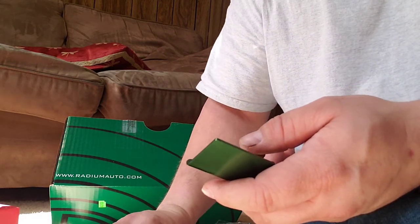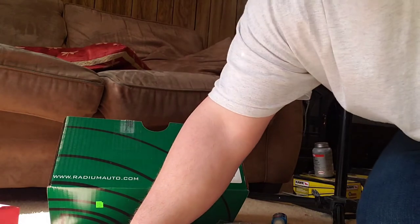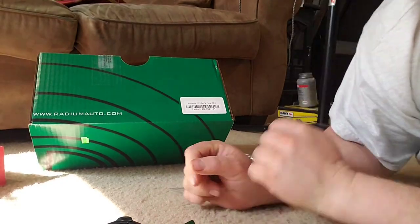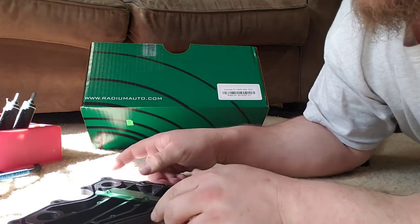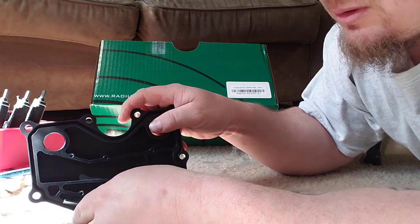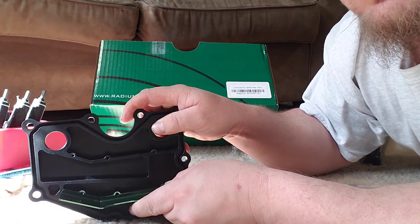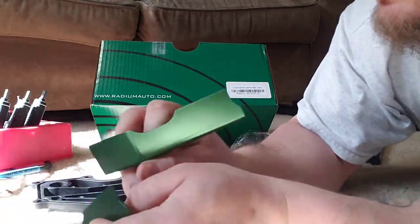It would appear that either baffle can go on either side. As you can see, you've got your screw hole patterns here — they run along and this piece is slightly angled up. That's how your baffle is going to go. These are symmetrical; that little cutout is the same on both baffles, so it really doesn't matter which one goes where.